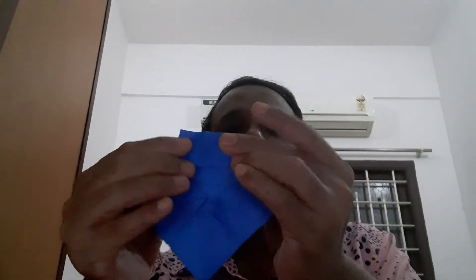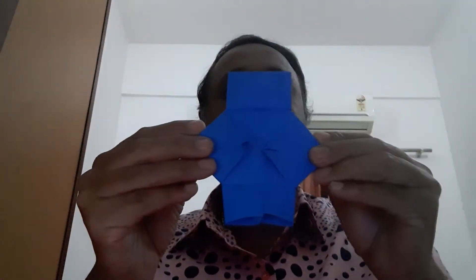After that, I am taking this down to up. I will teach you again — on both sides you have to do it. Take this and you have to open it on both sides.